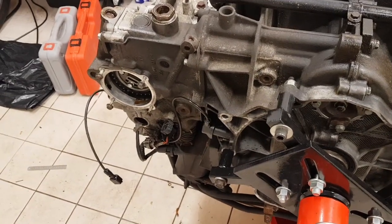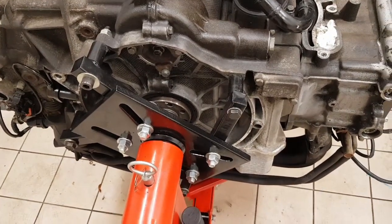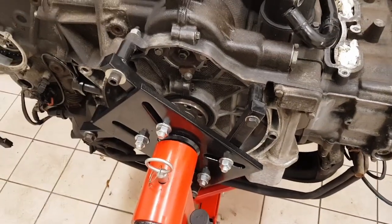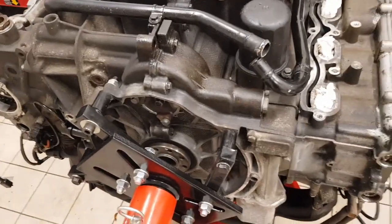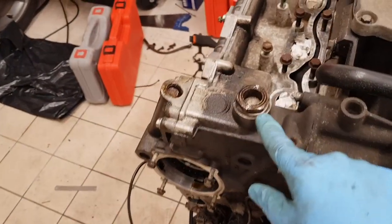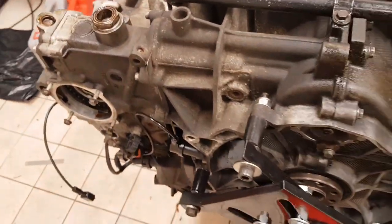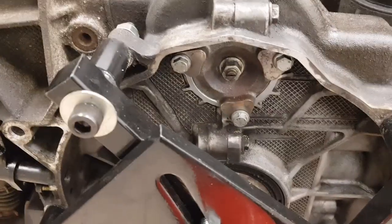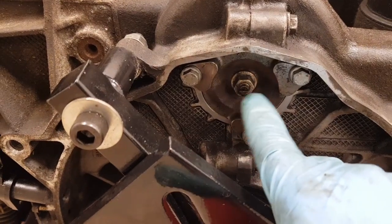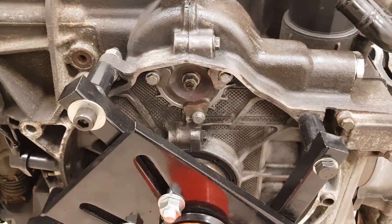By locking the camshafts in position it removes the force coming back onto the IMS, and by locking the crankshaft it means that when I remove the tensioners nothing moves. So with those locked in place I'm going to go ahead and undo these two tensioners, keeping them in the correct positions and noting the marks on them. I'll also be changing the washers on them. I'm also going to undo the cover using a spanner and screwdriver to undo the centre bolt and removing the outer bolts.